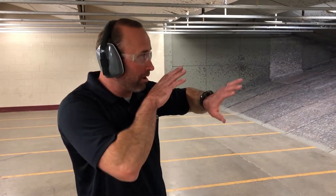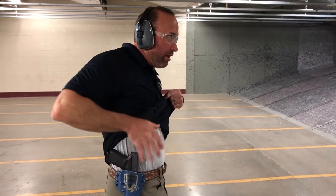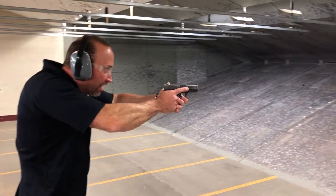Let's say I'm going through my everyday life and I get attacked from some side of my body. I'm probably going to startle to it. I realize I need to get the gun — I want to move offline, getting the shirt out of the way, establishing a proper grip on the gun up against the body as I move.